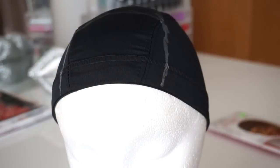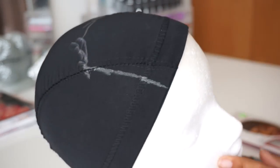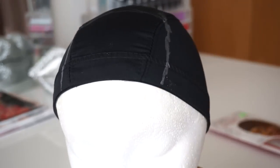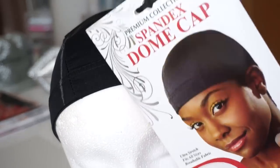First, you're going to start off with a dome cap like this one. It's a spandex dome cap that I have on my wig head. This is the dome cap that I like to use — I got it from the beauty supply store.